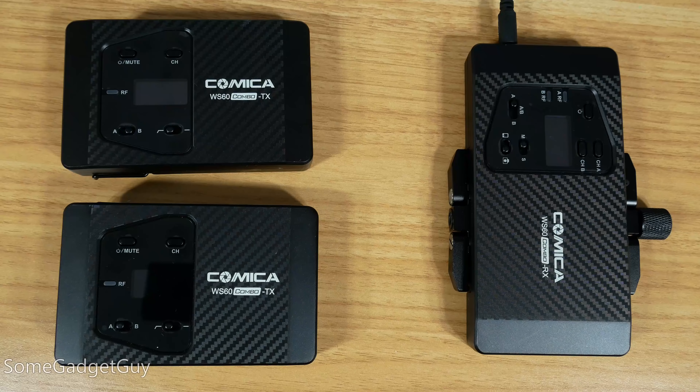They can also be powered off of a battery pack with a USB-C cable. Competitors in this space are a bit techier and cooler, like building microphones directly into the transmitters, or being able to use the receiver as a USB audio interface. Comica doesn't offer anything that fun, and I was ready to write it off until I saw one critical spec.